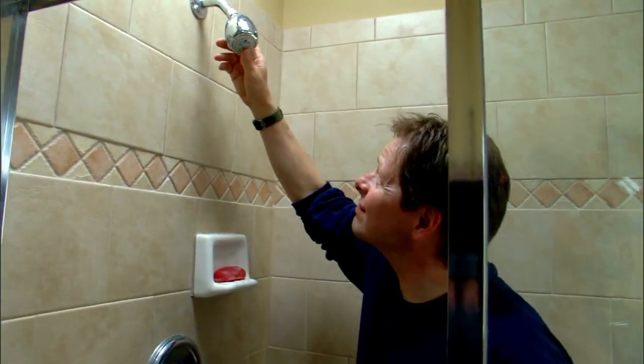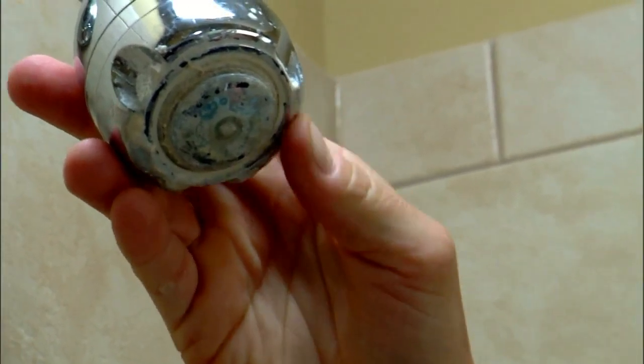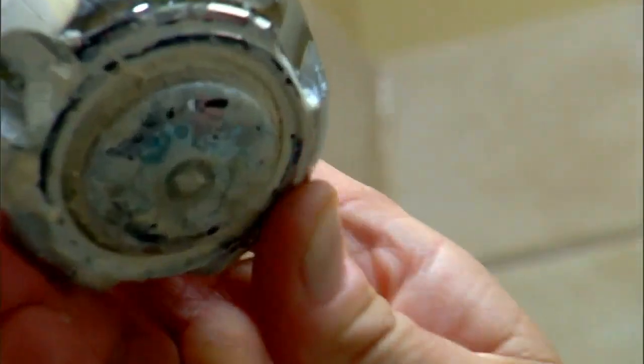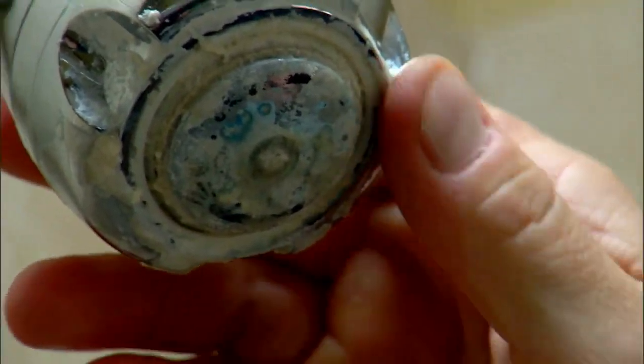You may have noticed your old shower head has some clogged jets and a layer of white mineral buildup around its face. This will occur over time, especially in areas with hard water. There's an easy way to clean away these deposits and restore full, even flow to your showers.